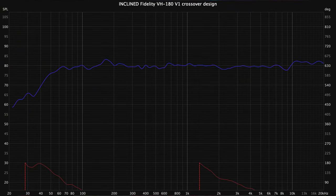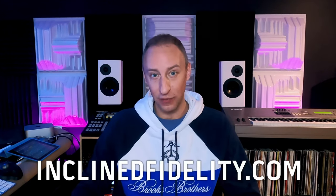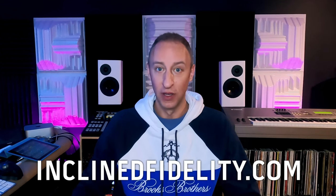It's got one of the best time domains I've ever gotten out of a speaker. And to be honest, I never found it — so I went out and built it, and I'm much happier now. But you don't have to go out and build it; I'll build it for you. So check out inclinedfidelity.com, check out the shop, see what's up there — different speakers, different amps.